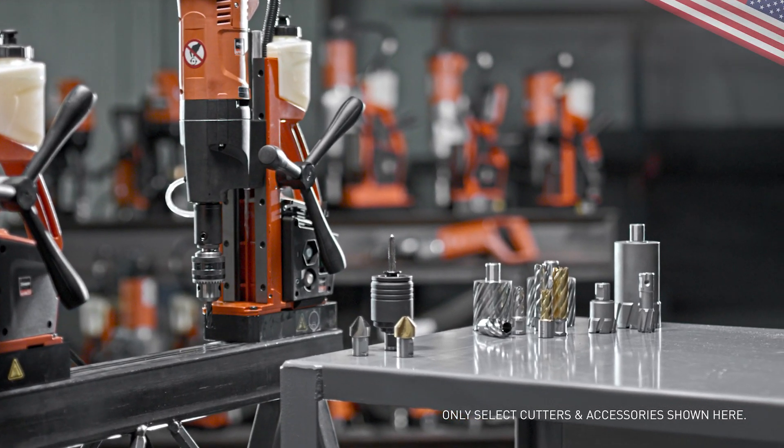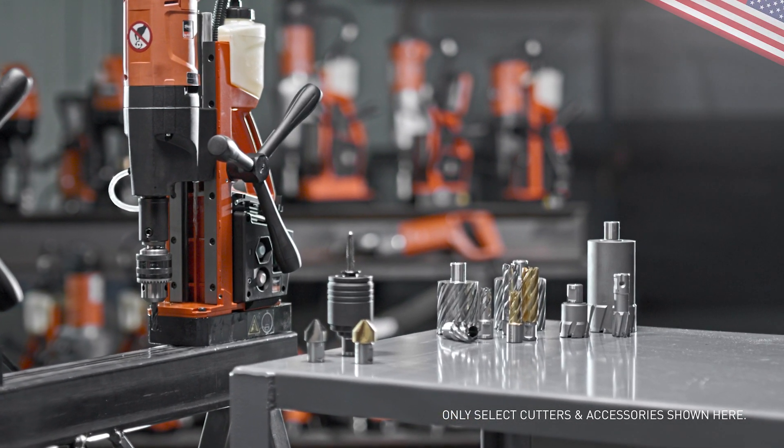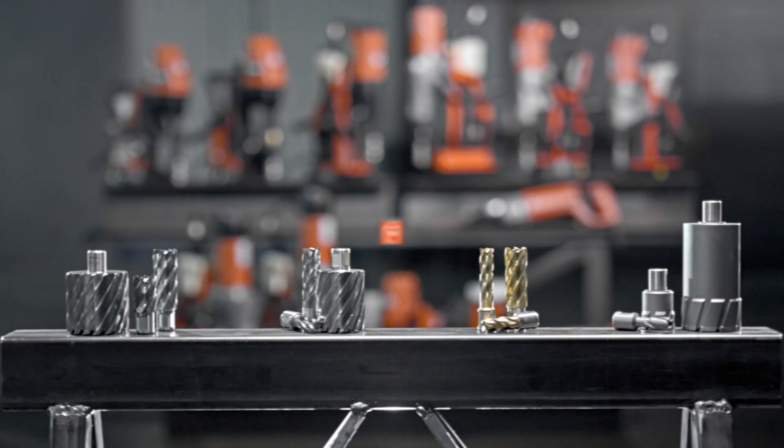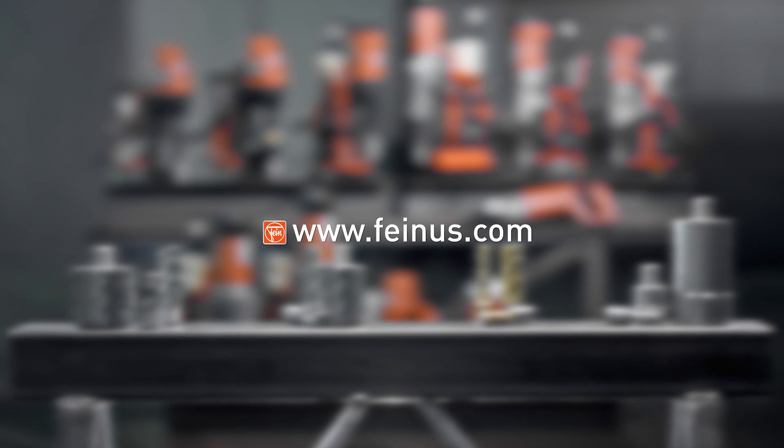Slugger by FEIN's unrivaled selection of annular cutters and accessories will keep you on the cutting edge of performance, one hole at a time. Visit FineUS.com for more information.